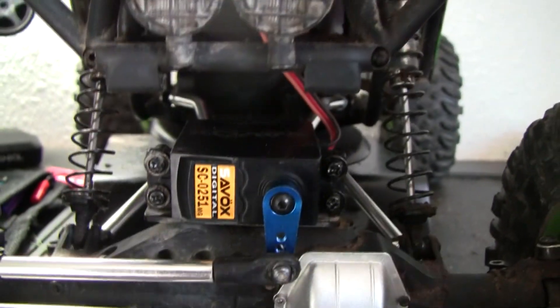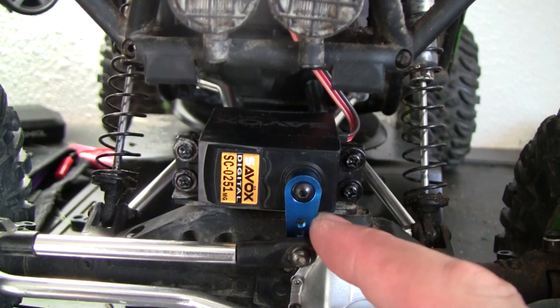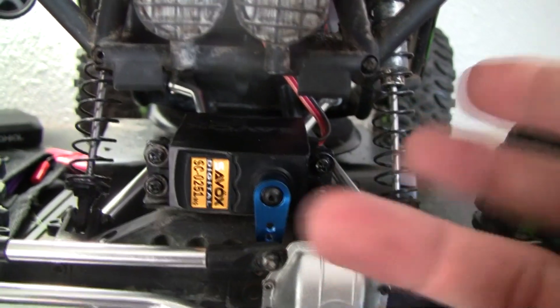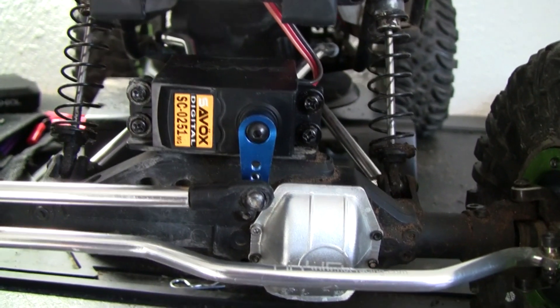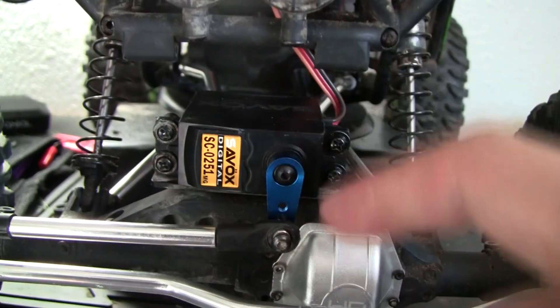One thing I do recommend for the Wraith, if you guys haven't already, is definitely get an aluminum servo arm. I stripped this so many times when I was running the plastic one — high torque is just going to strip it out at the most inopportune time. I recommend getting one of these aluminum horns.